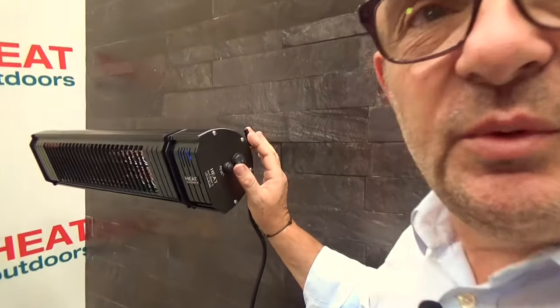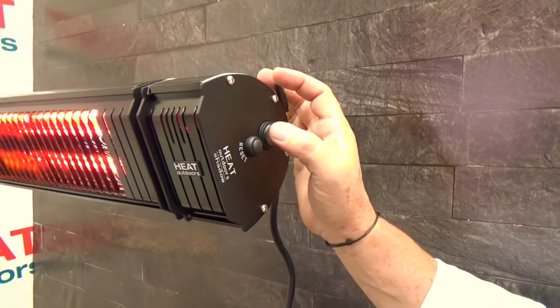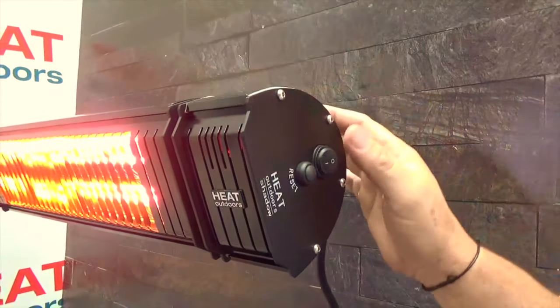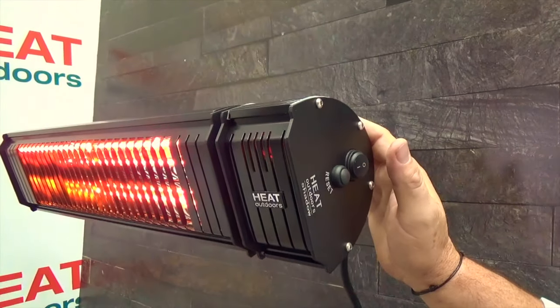Apart from the Shadow's remarkable heat output, it's the most controllable heater you've ever come across. With the buttons on the side we can simply turn it on — pressing the button once brings it on and it'll switch into full power mode. By pressing the button again I can change the heat setting: at the moment we're on maximum, one press we're down to 60%, one more we're down to 30%.